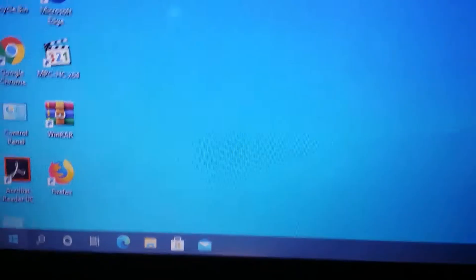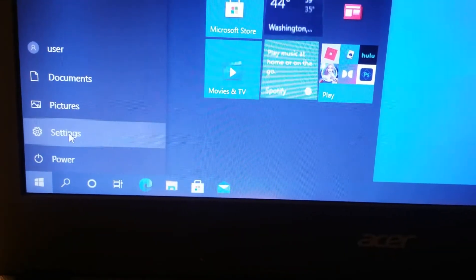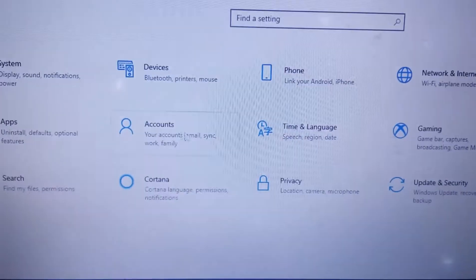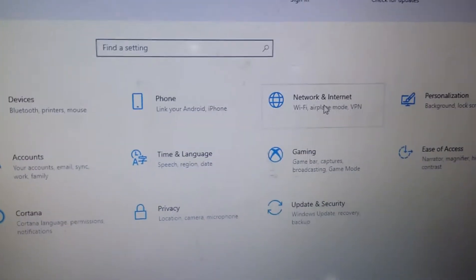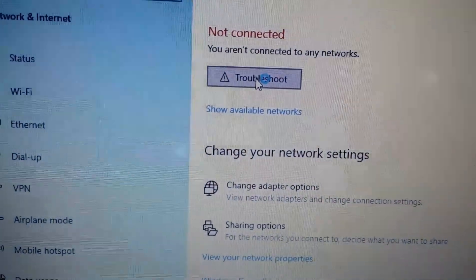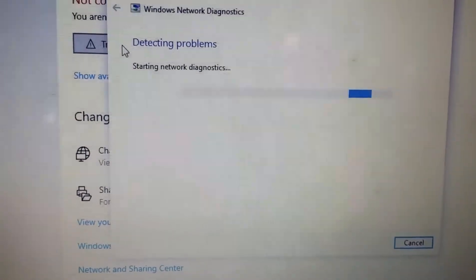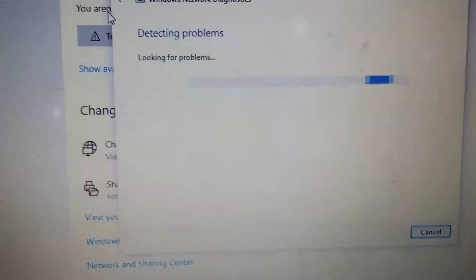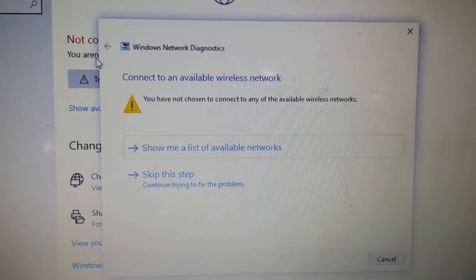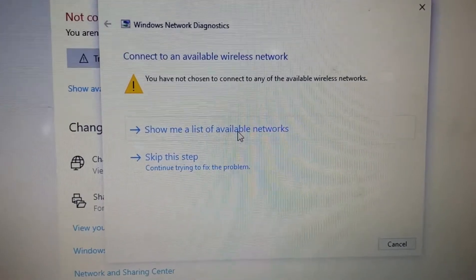Next we're going to see another tip. Go to the Start tab and click on Settings, then go to Network and Internet. Click on Troubleshoot. One good thing about troubleshooting is it can help you detect what the problem is. Here it says you haven't chosen any available wireless network, so I'm going to click on 'Show me a list of available networks.'